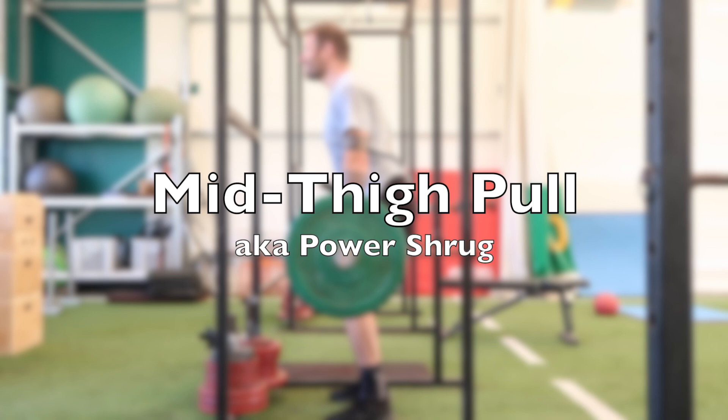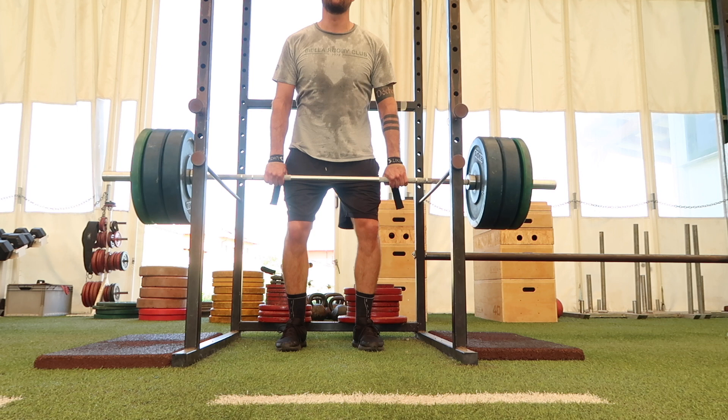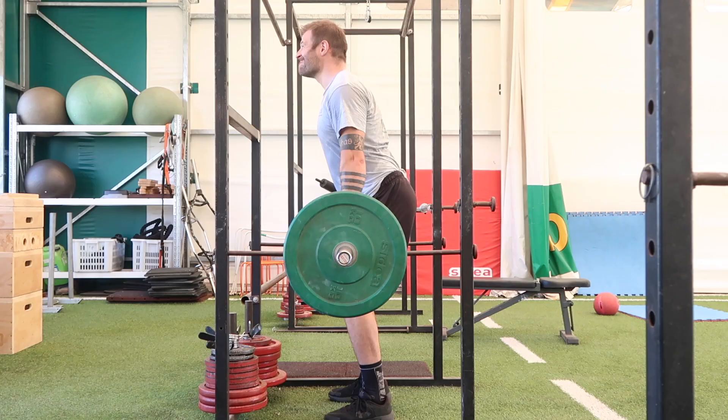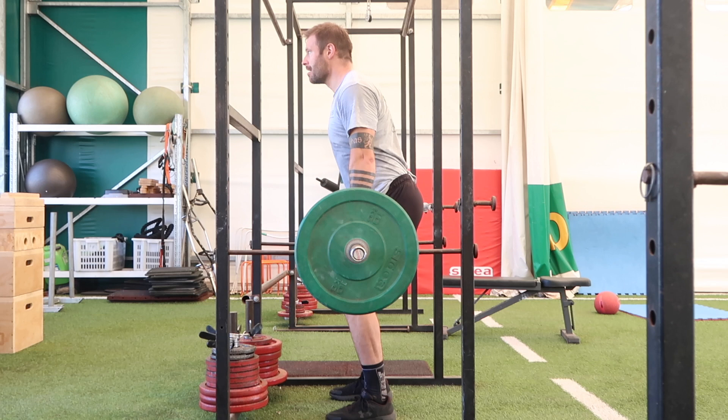The mid thigh pull is a great athletic exercise. You have to use the full kinetic chain — extend through the knee, the hip, the ankle — and finish with an aggressive shrug. When you're performing this exercise, try to imagine that you're just trying to peak over a wall that you have to go on your tiptoes for. It's another exercise where you're going to want to keep your arms nice and long. You might challenge me and say this is more of a power exercise, but with all these staple lifts you can modify the load to change the training outcome based on what velocity you're targeting — such as trap bar jumps or speed pulls.